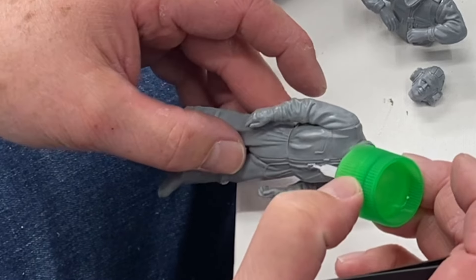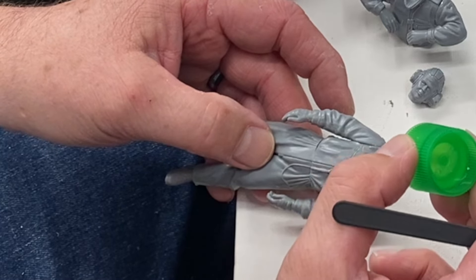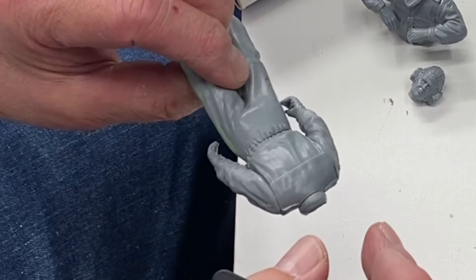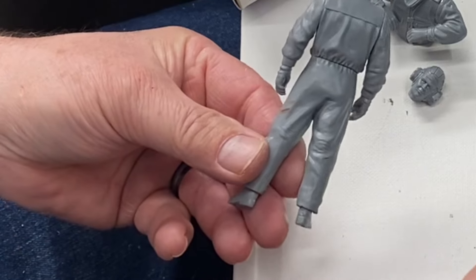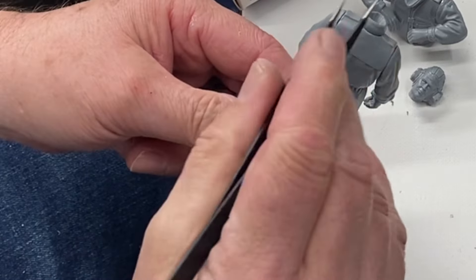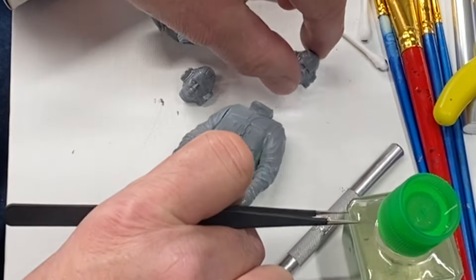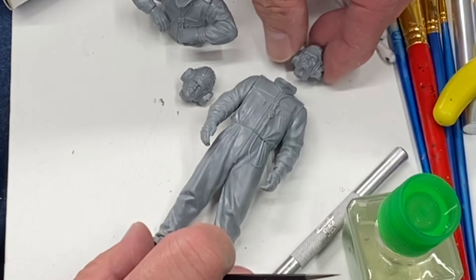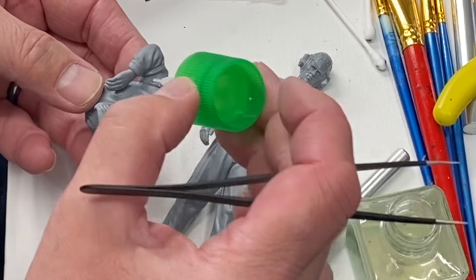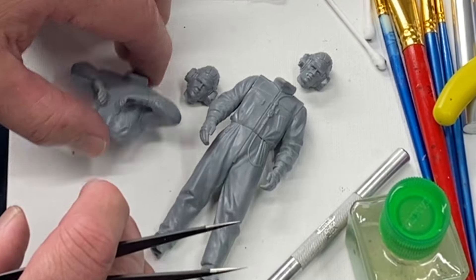It does add a little something. I'm going to reinforce these arms a little bit more with some capillary action. I'm debating whether to put a little putty in there — I'll definitely have to fill some of the seams, but not much. The dude's head will fit in here like this when it's time. A little more reinforcement for the arms and we'll just let that sit.